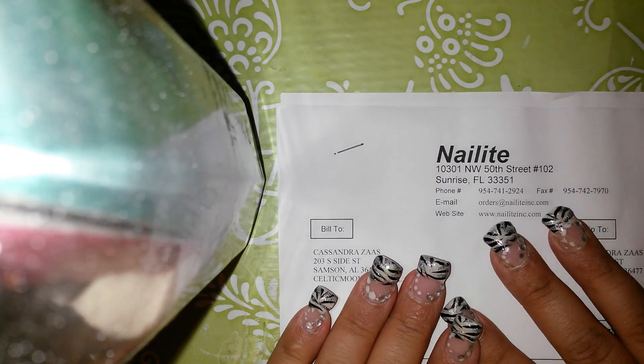Hey guys, it's Cassie. I have a nail light haul, so we're gonna go over the nail light haul first. I have it right here.